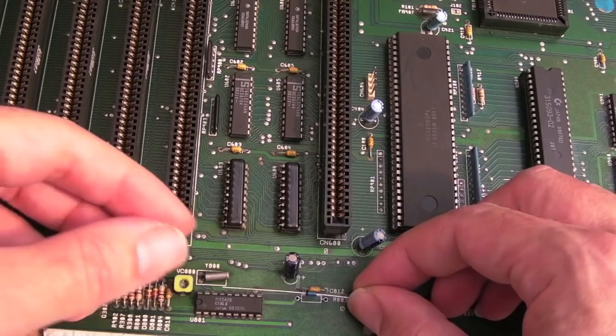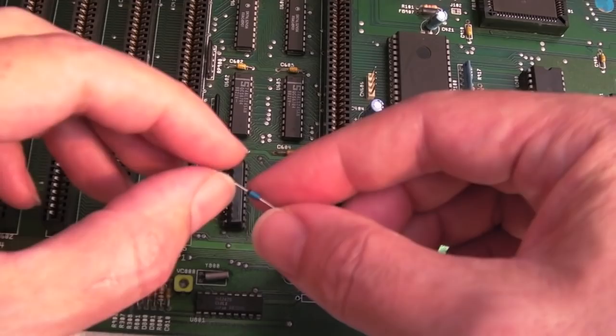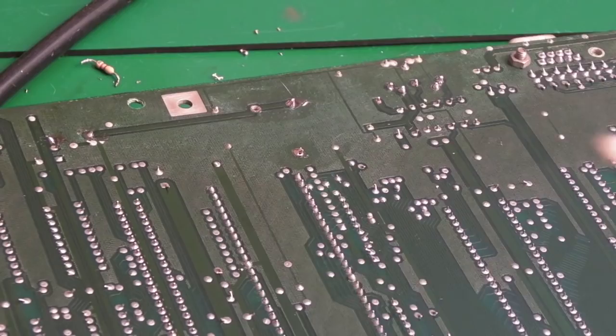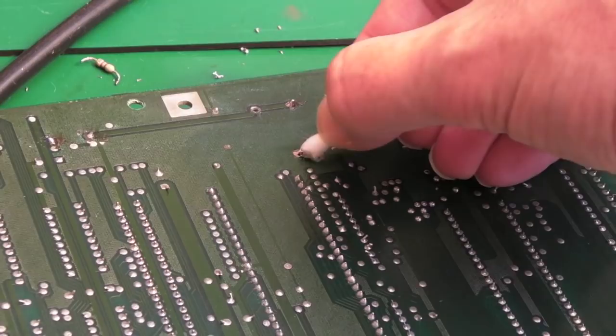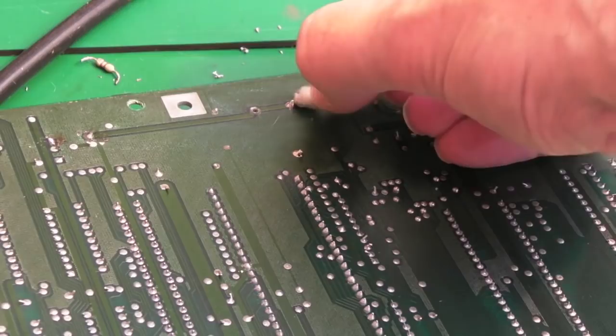I just need to bend the legs to approximately where they need to be and get that in there. I've got the battery holder on there — I just need to clean up the contacts and where I fit the diode. Then we'll give it a test. If the clock works okay, I'll give it one final inspection, then start to reassemble. I'll clean up the case in a future video, and I'll recap this — swapping out the main capacitors, though I haven't got any of those caps left at the moment.